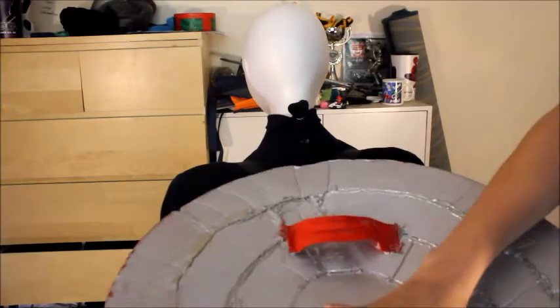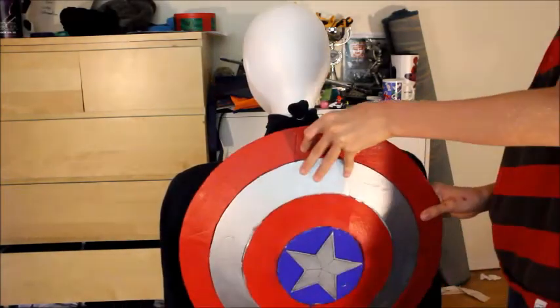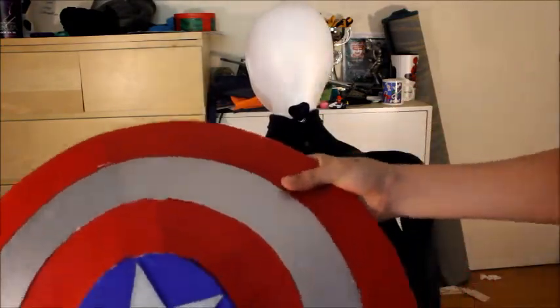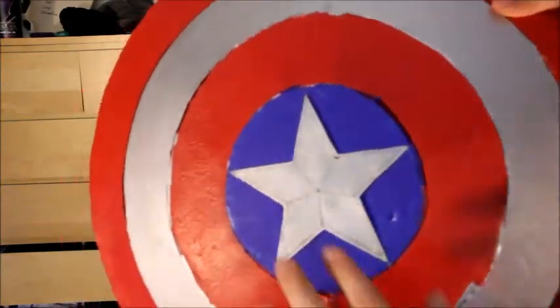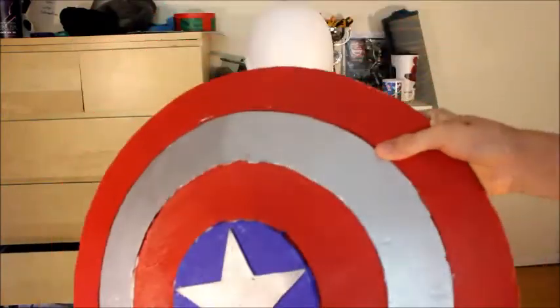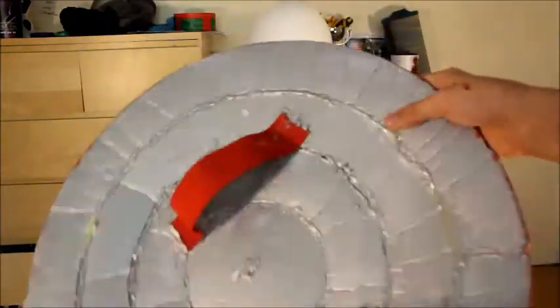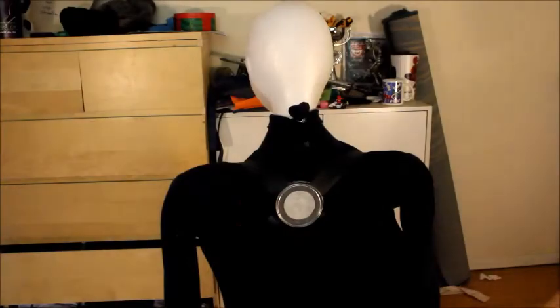The shield holds on with about eight pounds of pressure using neodymium magnets and a plate of metal — it clamps on really nicely. This particular shield is made out of foam, foam core, and poster board. The star in the middle is mounting board and I used cheap acrylic paint from the dollar store. The straps are scrap nylon you can find on old hockey bags.